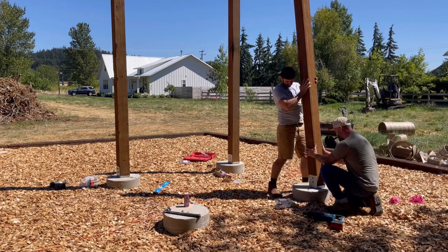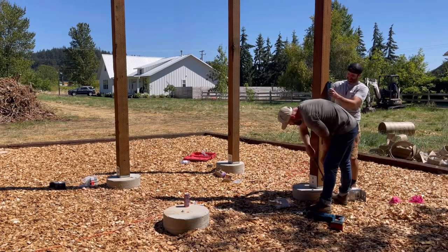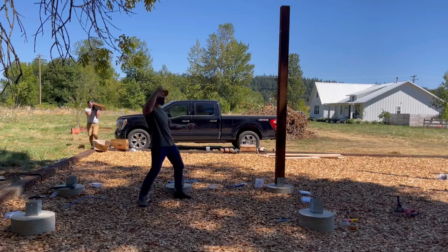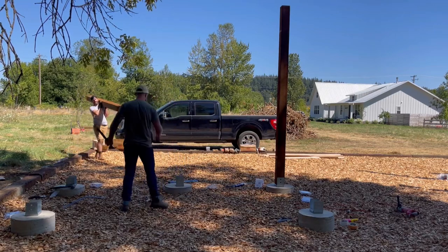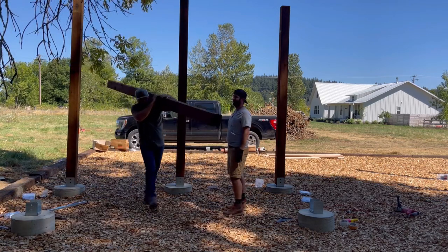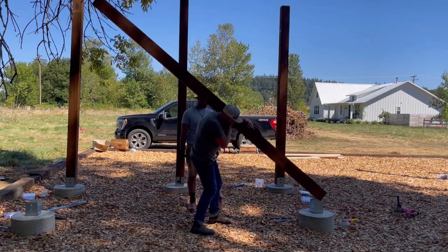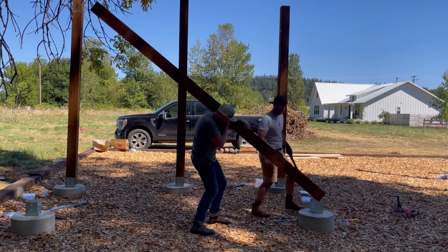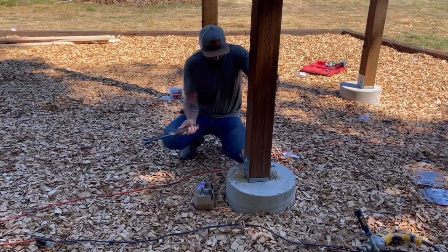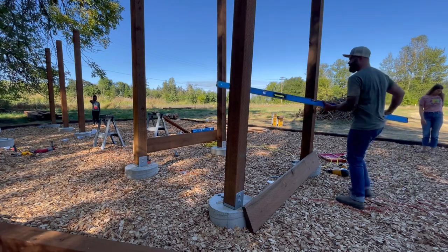Once you've got one pole down, it's pretty much the same story for the remaining ones — slide them in place, hook them in with a few nails to keep them from falling over. We eventually hooked all the poles in with nails and then came back through to drill them all out, getting a little rhythm going. These 6x6 posts were heavy, so we took turns every other one. Pretty soon we had all our posts in place and secured with those post bases, and it was time to start building the framing for our decking and the different levels of the treeless treehouse.